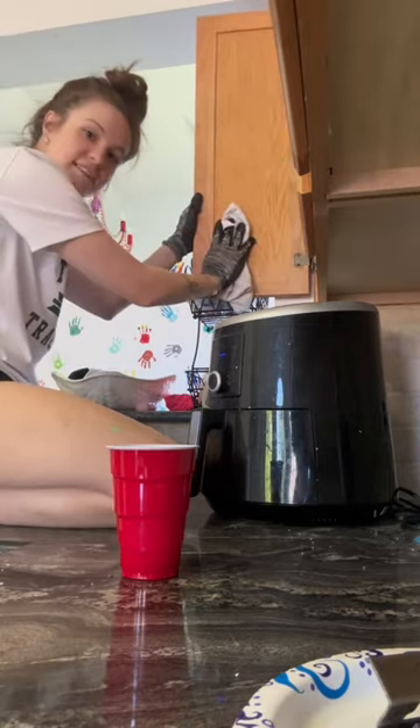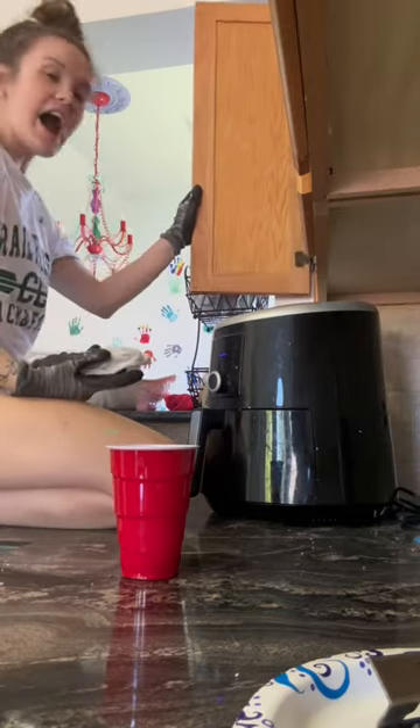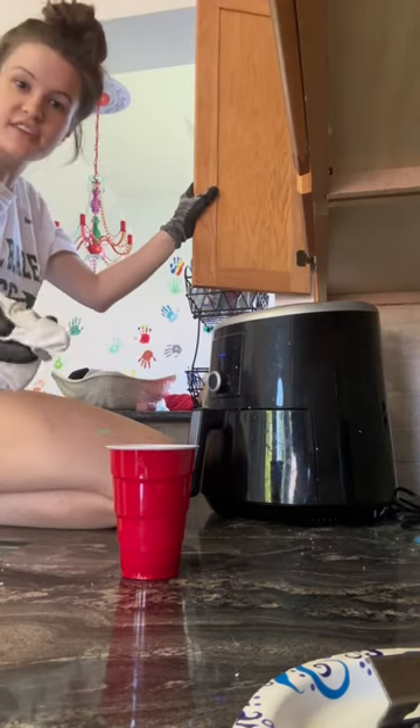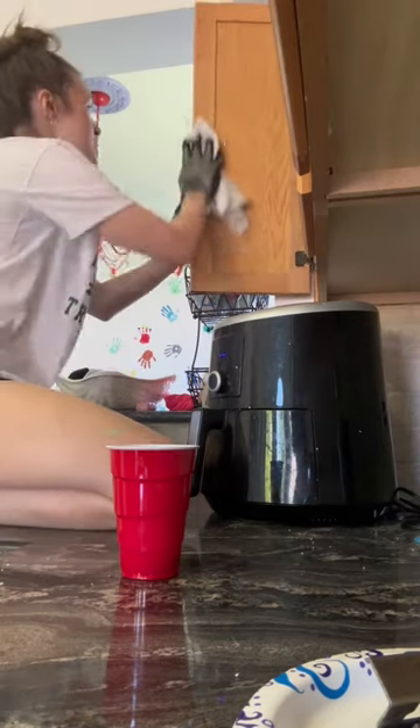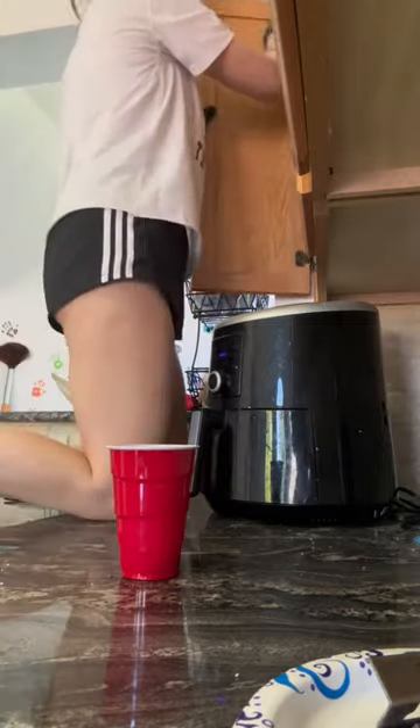It takes some muscle work, but I'm so glad I found out about this stuff. I would have hand-sanded all of this and it would have been such a mess. This has just been so much easier and it's working.